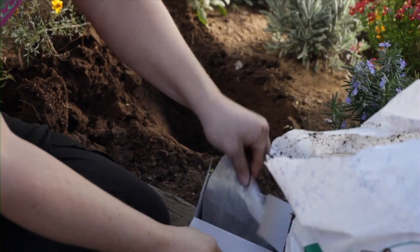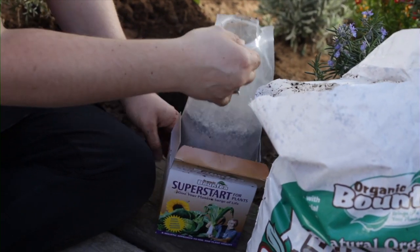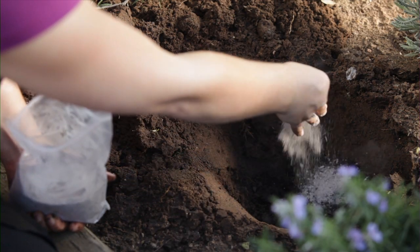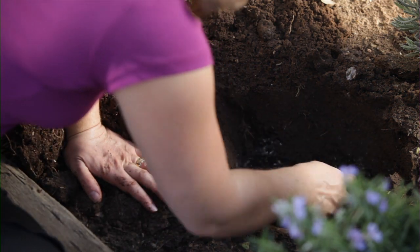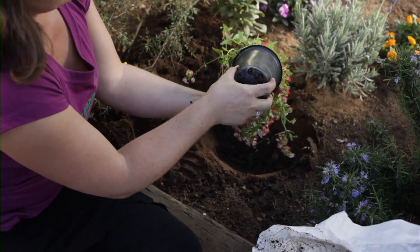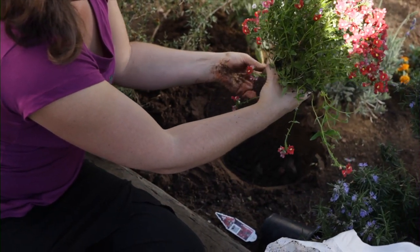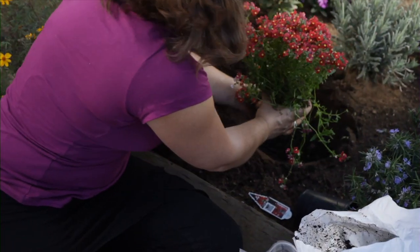Now we're going to add the Bounty Superstart. The Superstart is great — you can use it on your lawns, for trees and shrubs. You just want to pinch like that and add it in. Now we're going to mix this all up. We have our Nemesia plant and you want to be careful not to disturb the root ball too much. You do want to break it up a little bit at the bottom to let the plant know that it's out of its container and it can get bigger.